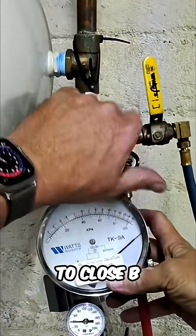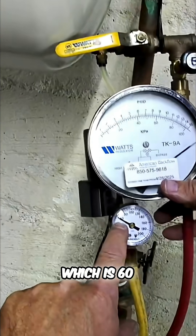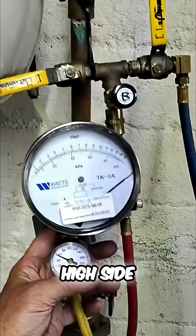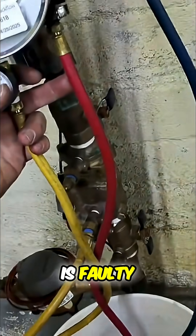We're going to close B. We're going to leave A open. We're going to make note of our line pressure, which is 60 psi, and our needle should stay pegged on the high side. If this drops, shuttle valve number 2 is faulty.